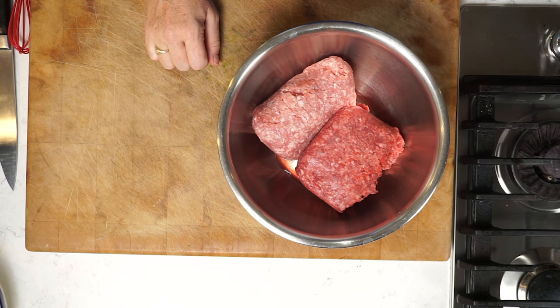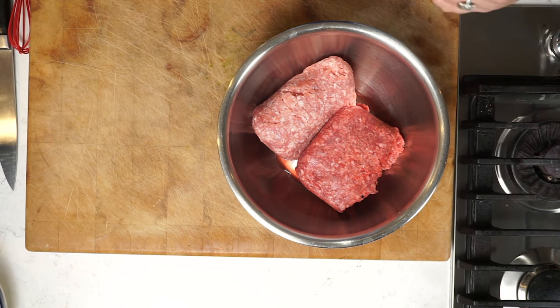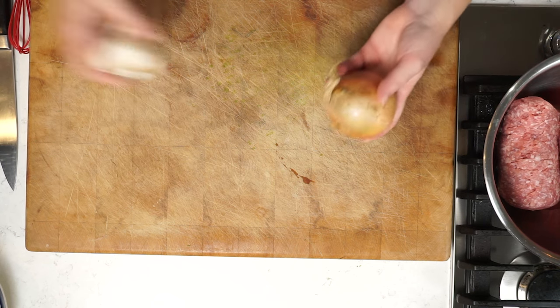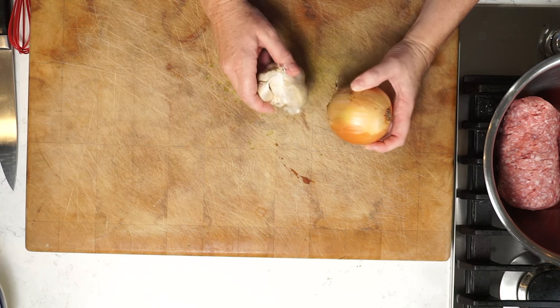I'm doing a mixture of pork and beef here, which I find gives this meatloaf the absolute best texture. I want to start adding some aromatics — stuff that smells and tastes delicious: onions and garlic. Because I want this meatloaf to be really nice and smooth, I really don't like it when a meatloaf falls apart because it's too chunky with too much vegetable. My way of getting around that is — I'm not going to cook the onion first, but I am going to grate it using the big holes of my box grater, and the garlic I'll crush through my garlic press.